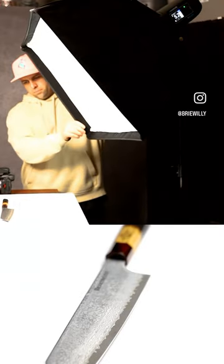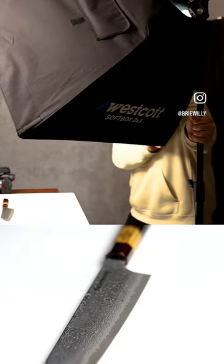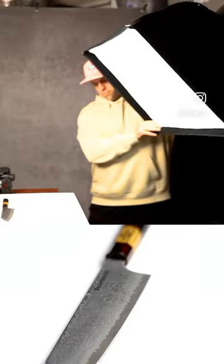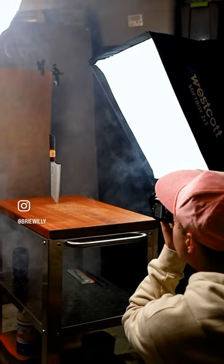Depending on where I position my light, you're going to see it hits the blade differently. So you want to position your light, take a shot, and see what looks the best. To make this product stand out and kind of pop in the images, I can give it a little space and separation from the background.